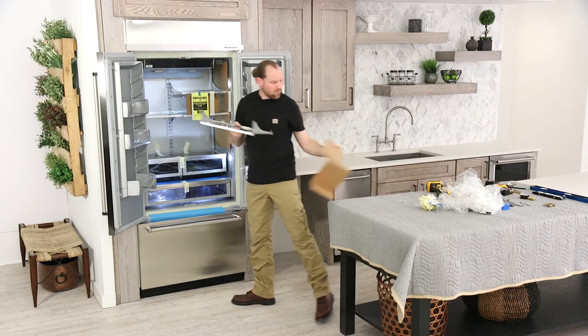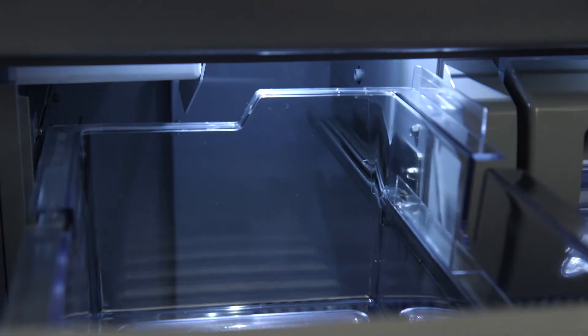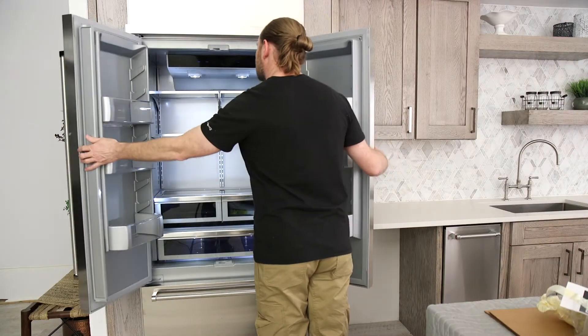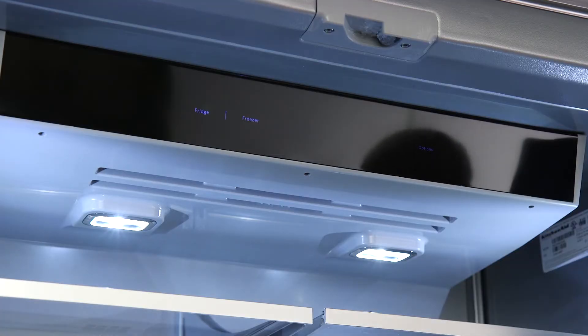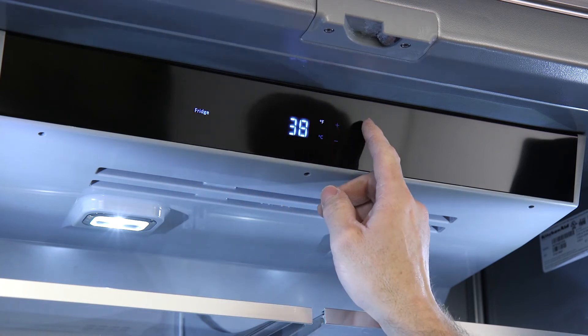Remove all packing material from inside the refrigerator and the installation site. Install any shelves and bins removed during installation. Check that the compressor and all lights are operating properly. Controls are preset by the factory to the midpoint — adjust as needed.